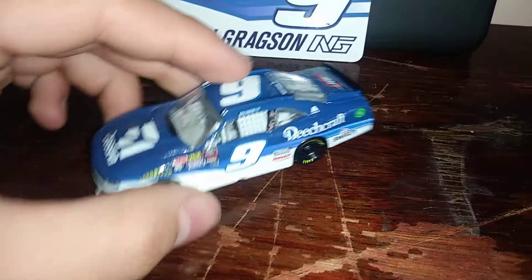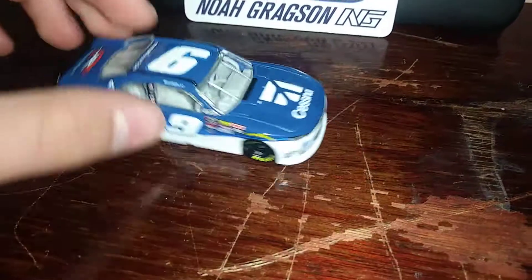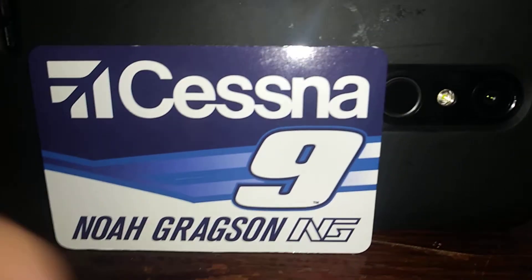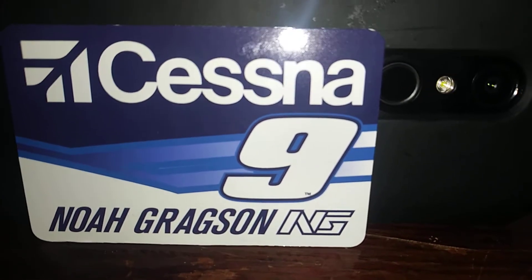Let's go to the magnet. Here's the magnet right here — it's the Gregson Cessna number. That's pretty cool.